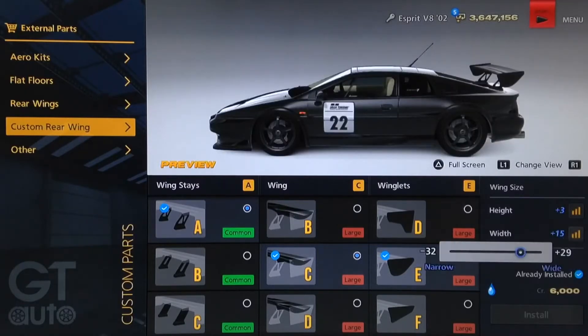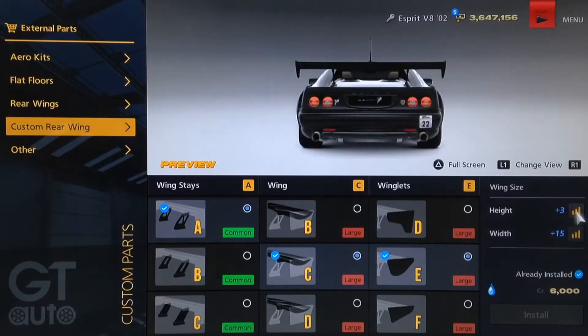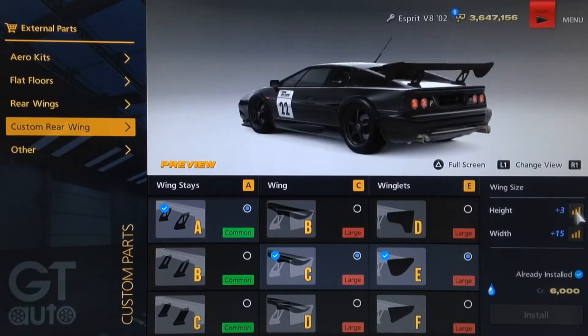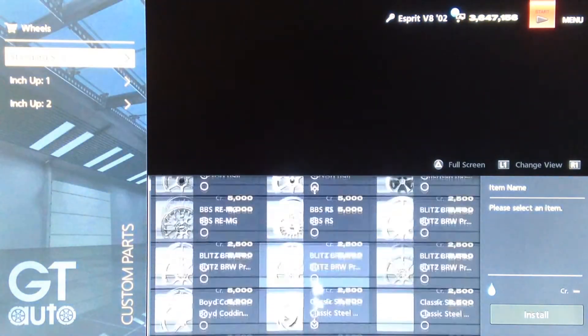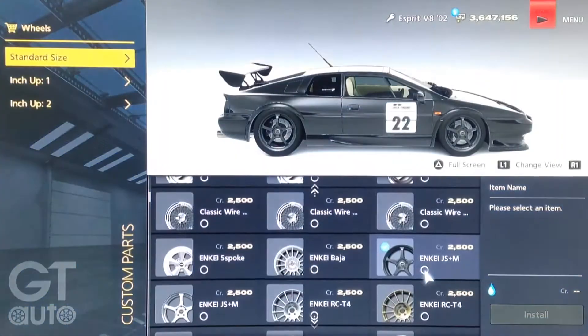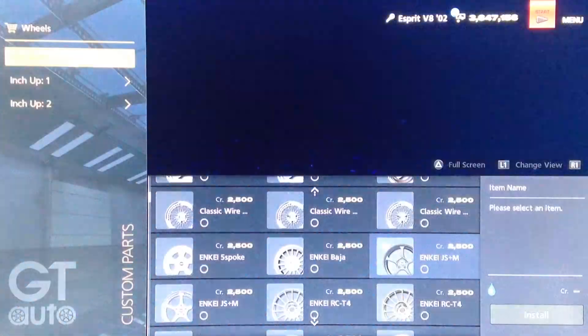As far as wing size, we've gone for plus 15 on width and plus 3 on height, because you don't want the wing to be ridiculously big — you want it to be fairly accurate to the real car. For the rims, we've gone for standard size, and the particular rims are the Enkei JS Plus M rims, which are actually very similar to the actual Esprit GT1's rims.